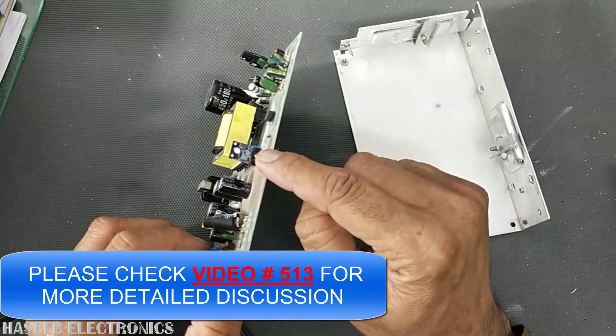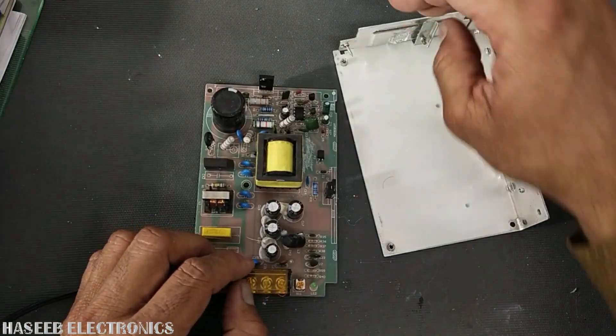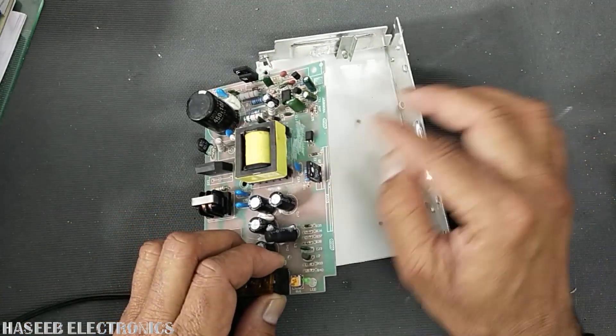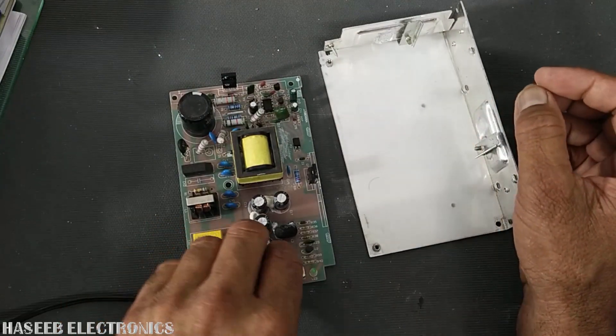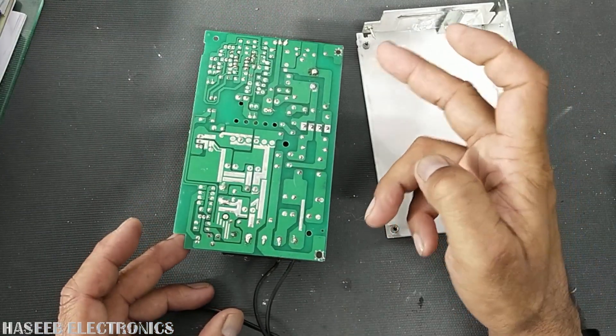Normally, if you have a MOSFET — a rectifier MOSFET — and it is a metallic-tab type, there must be an insulator between it and the metallic chassis. If it is molded in a plastic pack it is already insulated, so we don't need insulation paper, but for safety we can still use it.